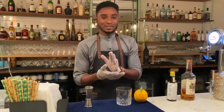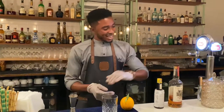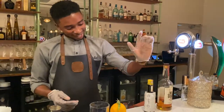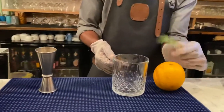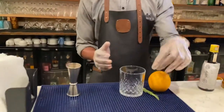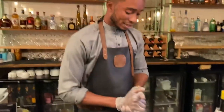Today we are doing an Old Fashioned. There's the base whiskey, Angostura bitters to spice it up, orange, and I also added rosemary — that's my own twist on the recipe.